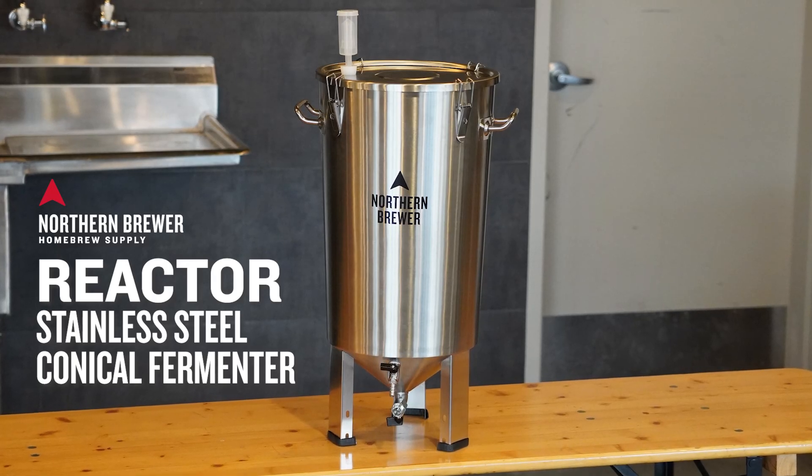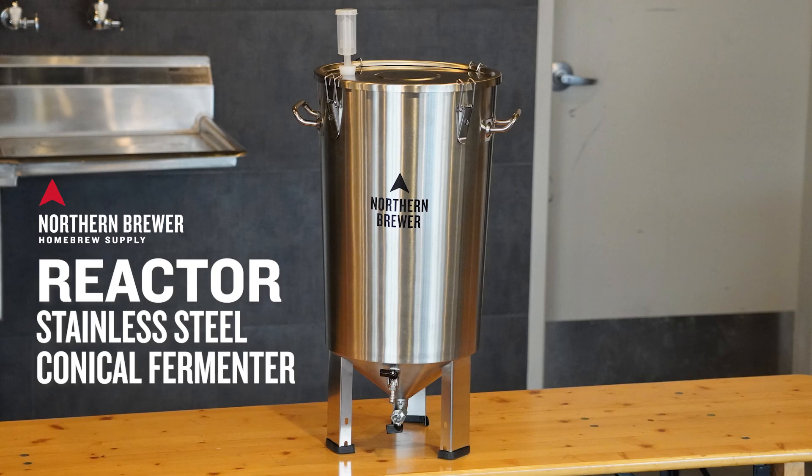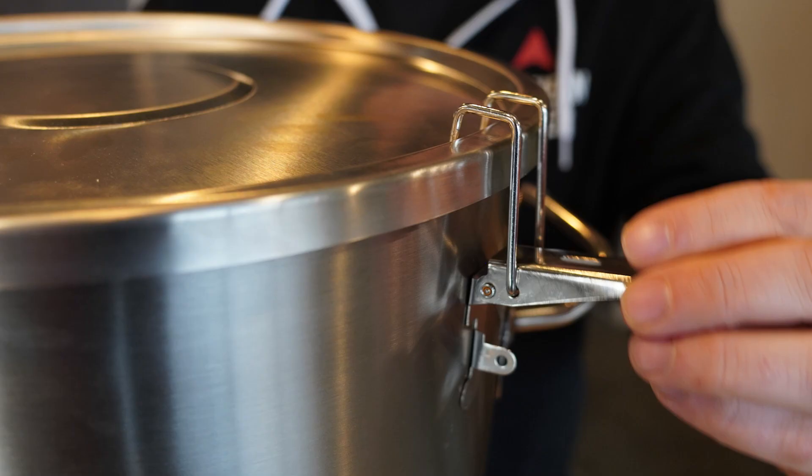Northern Brewer is excited to introduce the new Reactor Stainless Steel Conical Fermenter — our brand-new, lightweight, 8-gallon stainless steel fermentation vessel packed with features to make brewing a breeze. This video will be a quick run-through of those features.